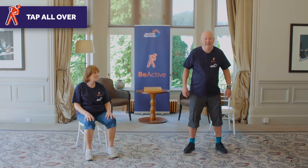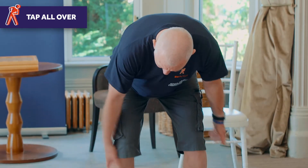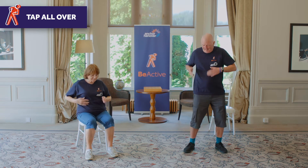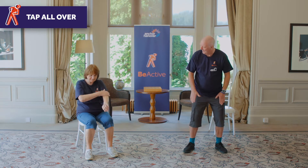The first exercise is a tap all over — very popular in Tai Chi and Qi Gong. So basically we're going to tap tap tap everywhere you can think of: backs of the legs, back, ribcage, and it's to get the energy flows going.